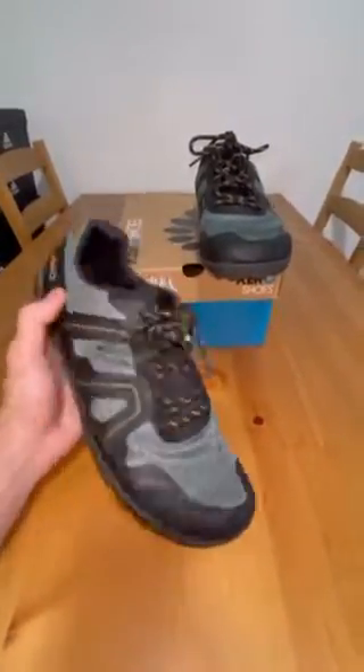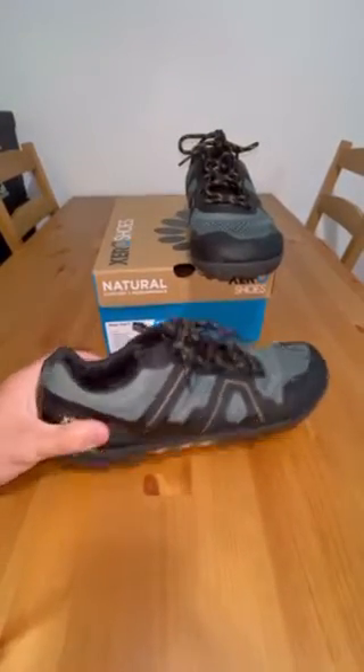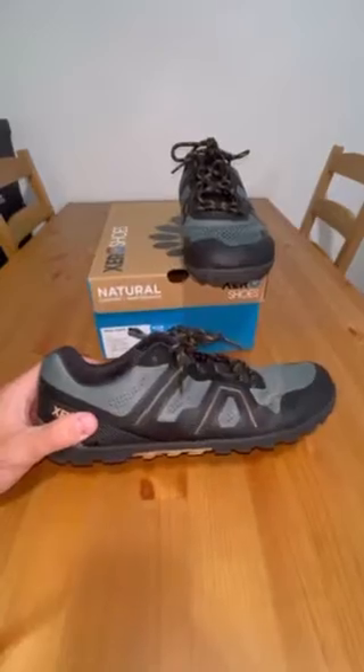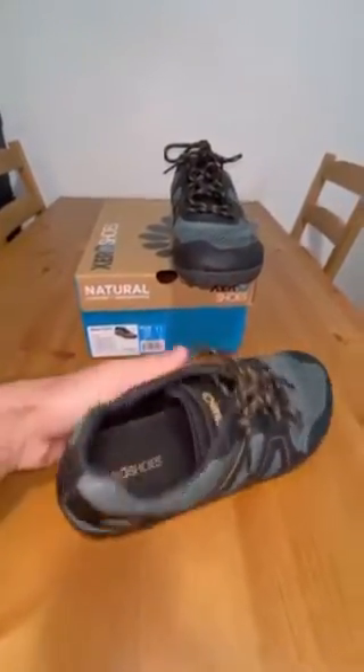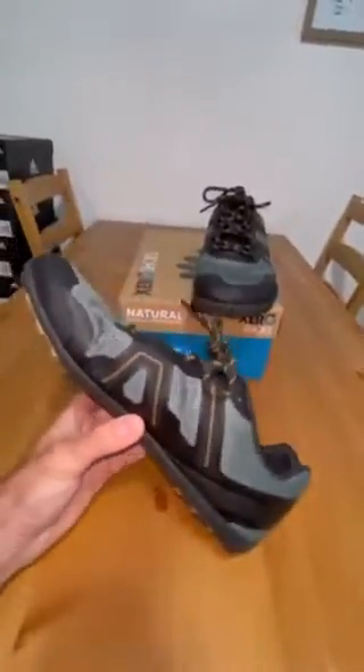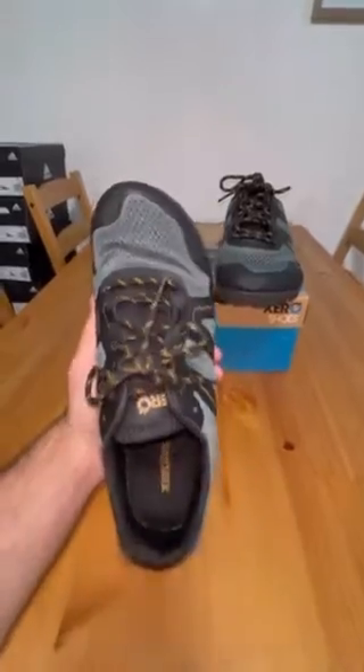Whenever I wear them on feet I usually wear low ankle socks with them, just because these are a low ankle shoe. Personally I think the low ankle socks look really nice, but of course wear them as you see fit. I've been wearing these a decent amount and they honestly look really good on feet — that's mostly why I've been wearing them up at this point.